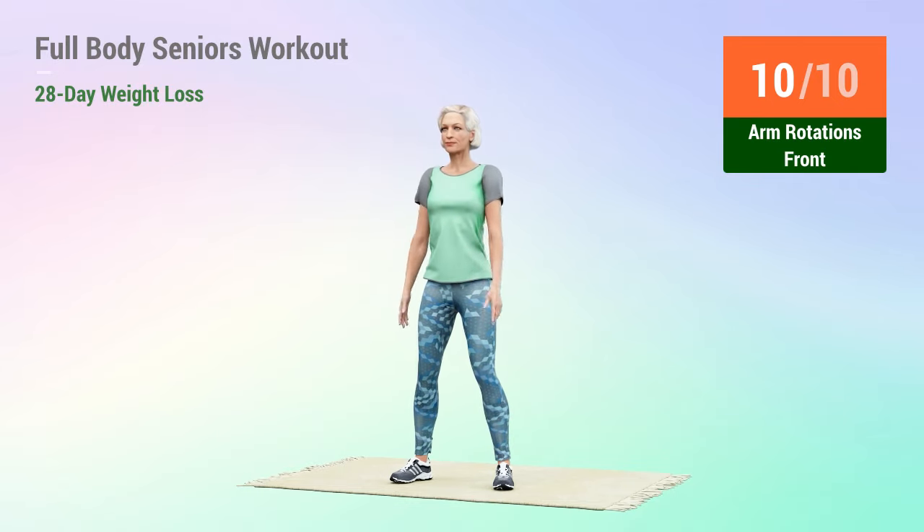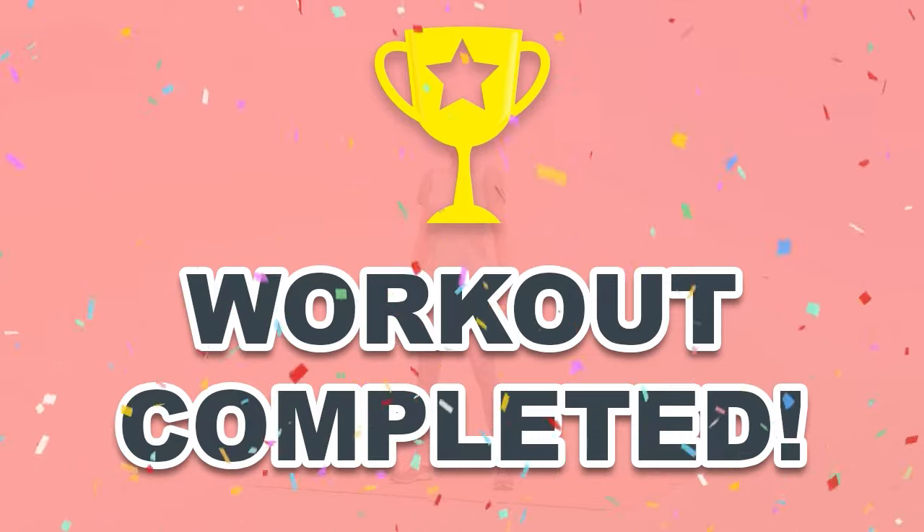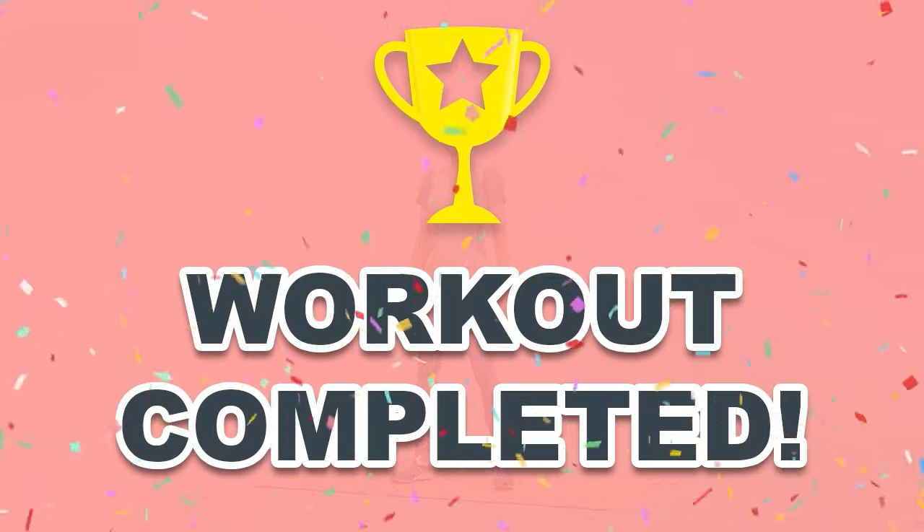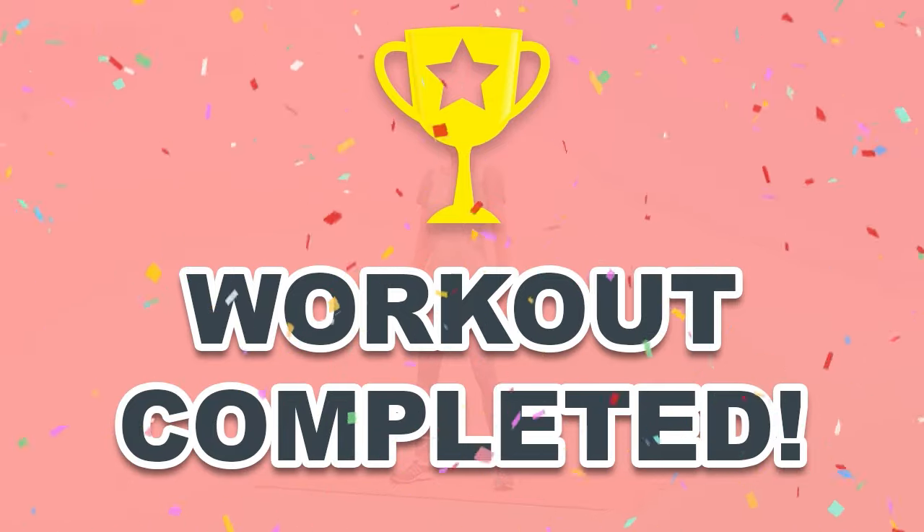10. Congratulations! You have successfully completed the workout. Please subscribe to the channel to receive new video workouts regularly and stay in shape.